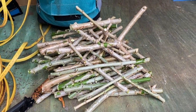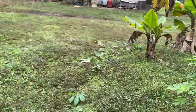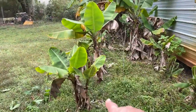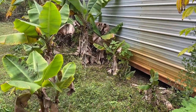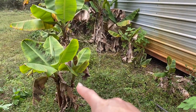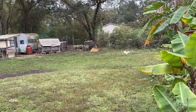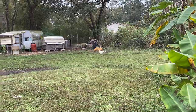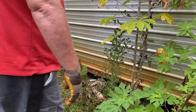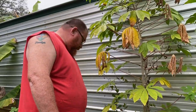Along the shed over here, these are all starts — we're going to put them in pots. But over here we want to pull up these bananas because they don't get enough sunlight. We're going to put the cassava here. Oh, that's the new rooster. We have a cassava here we need to dig up too.